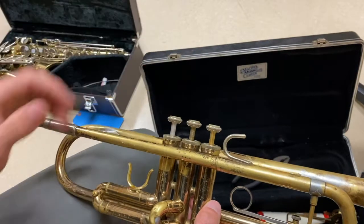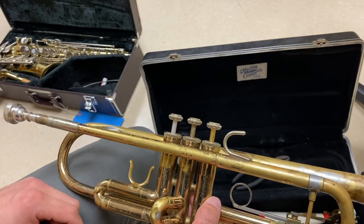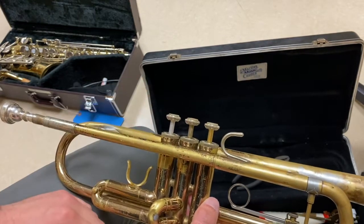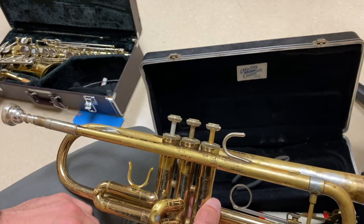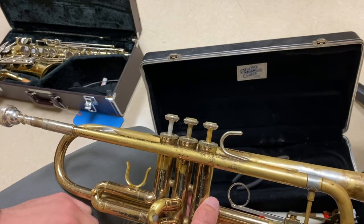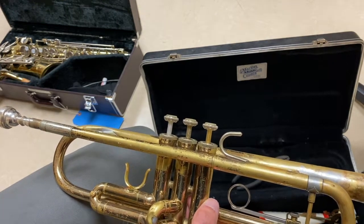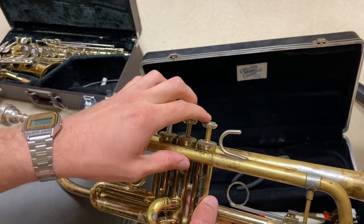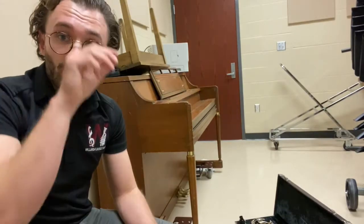You should oil your trumpet valves every couple of times that you play. This does not need to be done every day, but if you wait a couple of weeks and you do not oil your trumpet, you'll notice that the valves are difficult to move and it will make it very hard to play. So oil your valves at least once in a while.